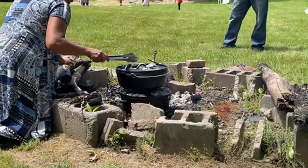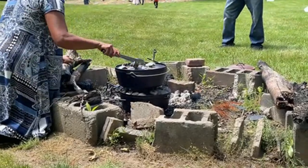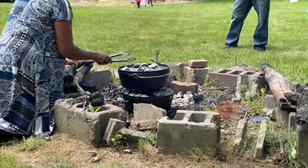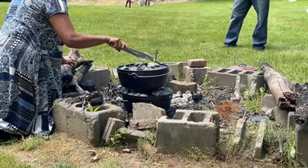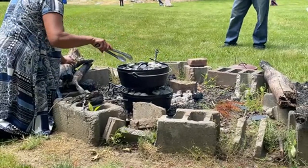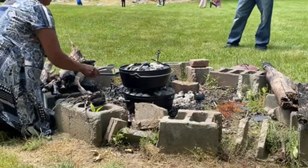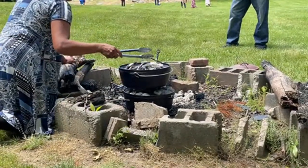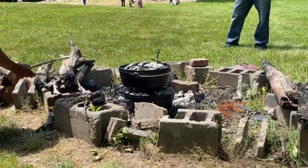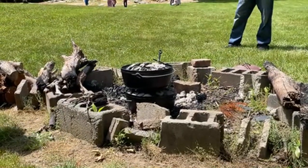You're going to be tempted to open it and peek and see if it's cooking. You can't do that until you start smelling the food. You've got quite a bit of breeze so it's going to change the way it cooks.